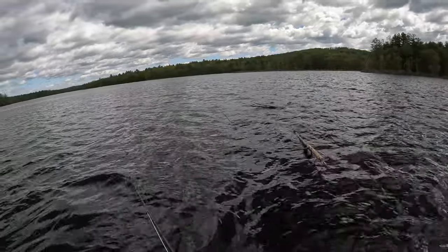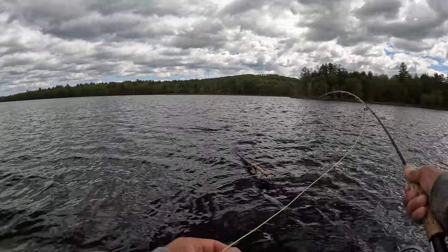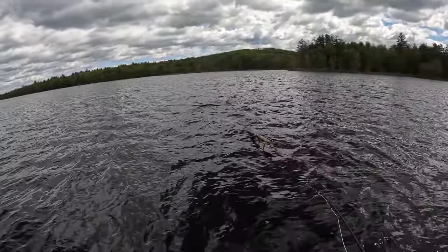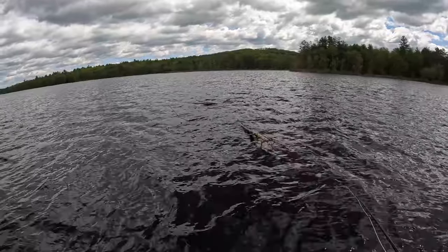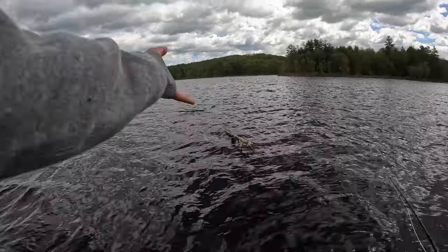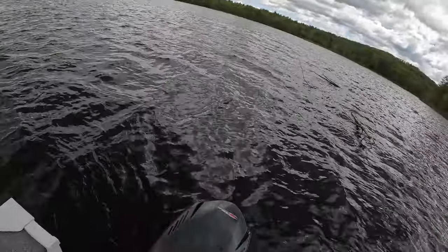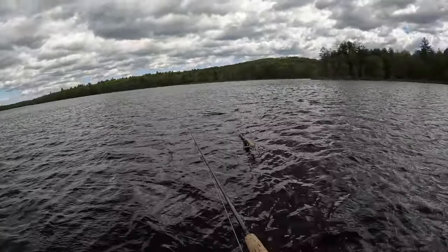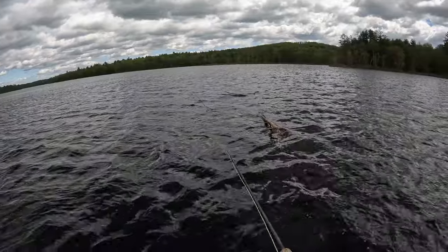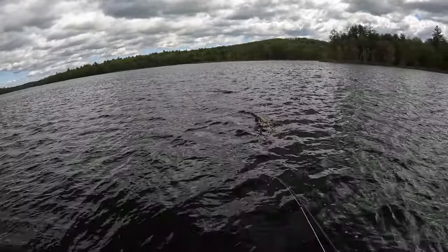You can do it with your trout rod, just put a heavier leader on so pickerel and stuff don't bite you off constantly. Crappie in stained water aren't usually line shy anyway. You can use lightly weighted Clouser minnows - white and chartreuse usually works for most of this stuff.